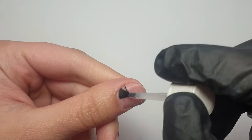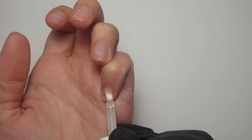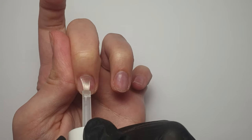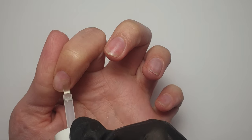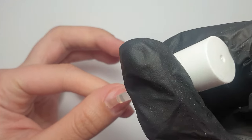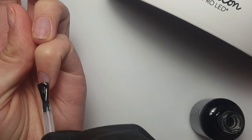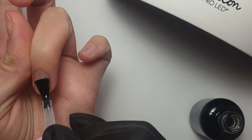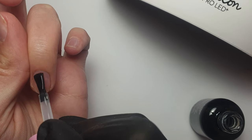Here I'm coming in with my dehydrator, applying that to all of the nails. Then I'm coming in with my acid primer — I choose to use an acid one because I find I get no lifting with an acid base primer. Just make sure if you are using an acid base primer not to get any at all on the skin. Once I've finished applying that, I'm applying a thin layer of base gel to all my nails and popping them in my LED lamp to cure for 60 seconds.